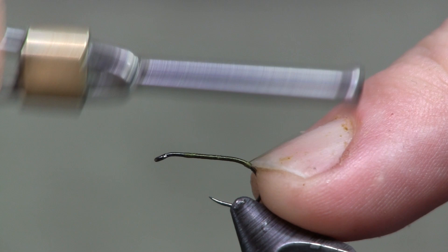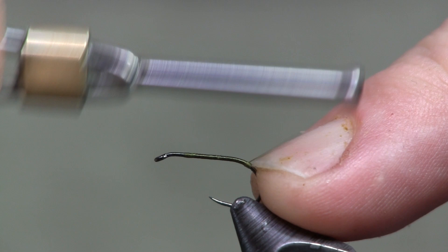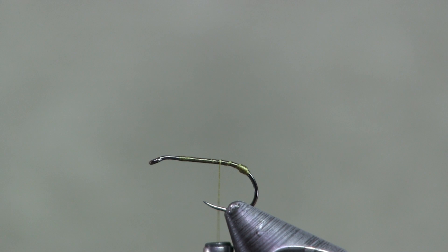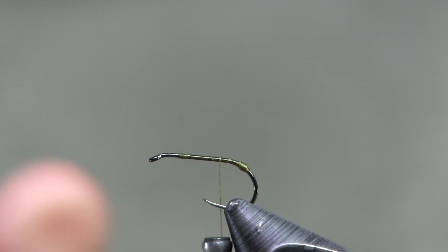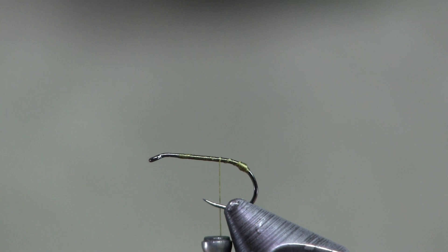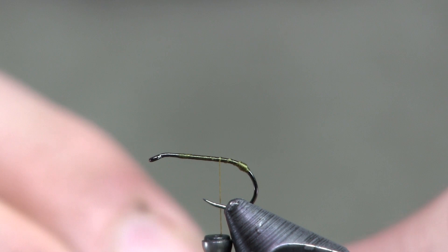When I get back to the bend I'm going to make a little ball — just a small one. The reason for that ball is to splay my tail fibers out just a little bit, not drastically, to give it a little extra float and extra tension on top of the water. For our tail material I'm going to use some coq de leon — this is medium pardo. Don't be too picky on your color because there's sometimes not a lot of variance in it, but I just have a big saddle of medium pardo.